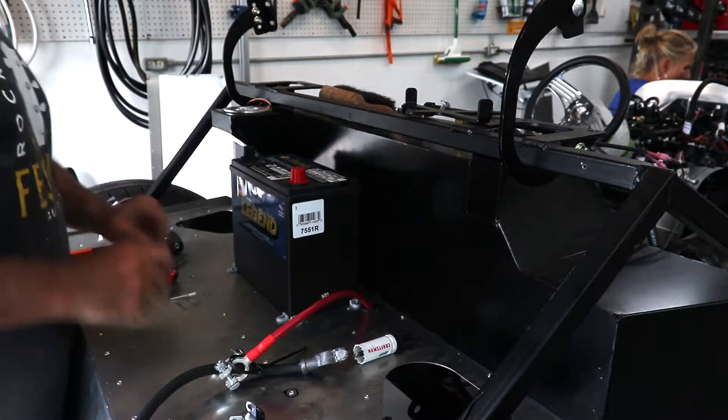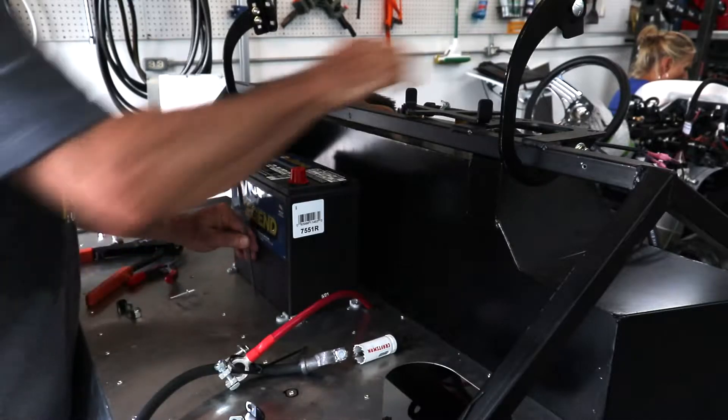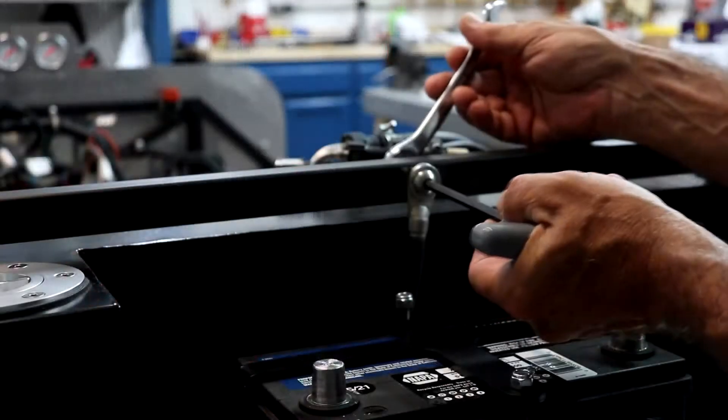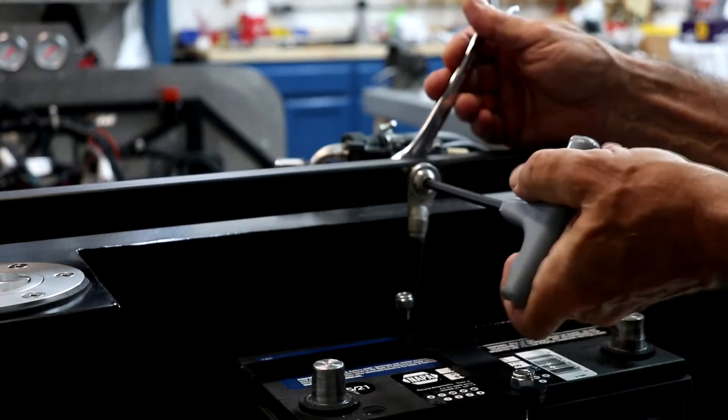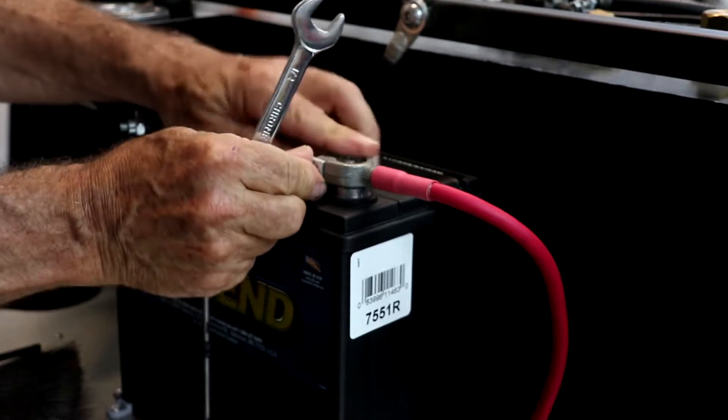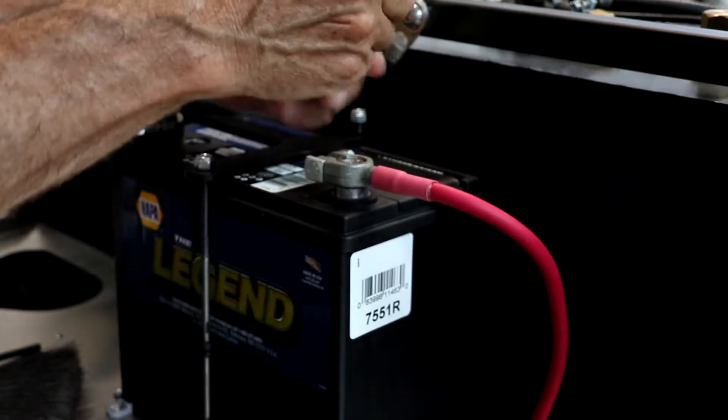Then we installed the battery and the battery tie-downs, hooked up the ground cable, and hooked up the battery cables.